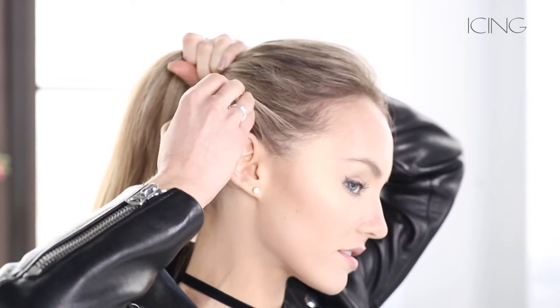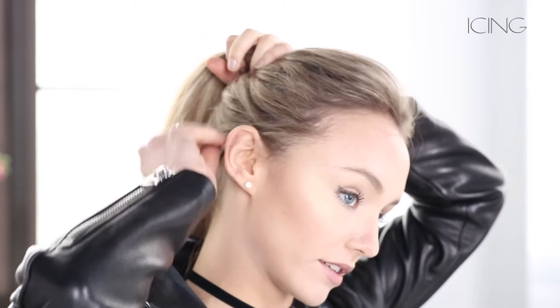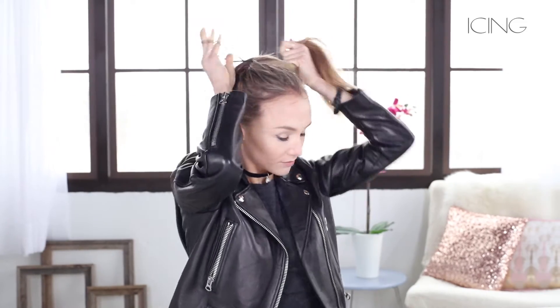The first step to get this Tinkerbell bun is to take all your hair in a pretty tight ponytail. You want to slick it back and try to get all the baby hairs — like these short little hairs — as tight as you can. Get the ponytail pretty high on your head and then secure it with a hair tie.